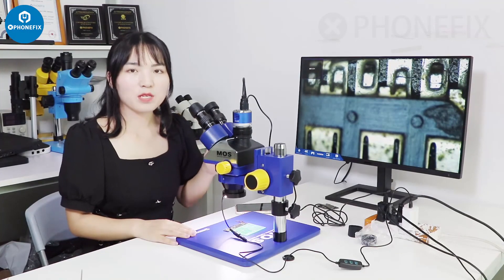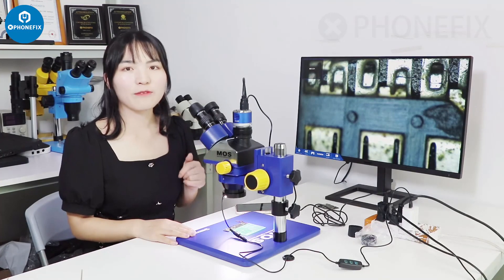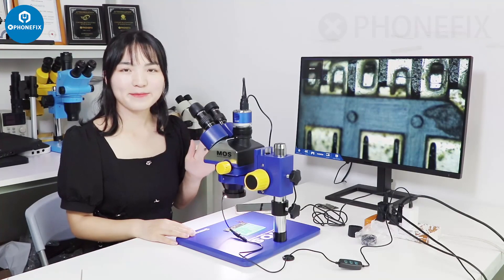The microscope can be used for all kinds of soldering work. You can buy it from our Fix shop. Bye, see you next time. Bye.